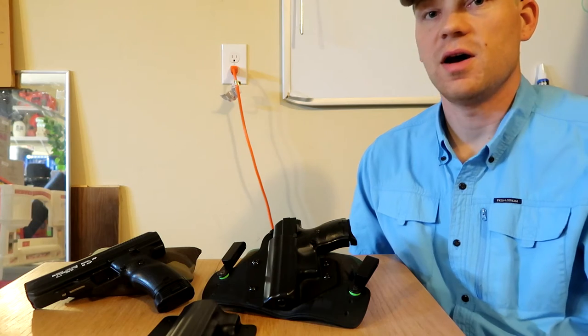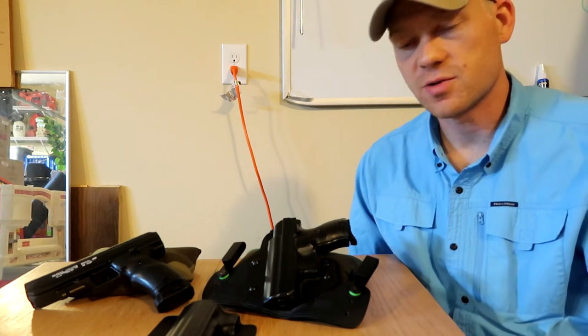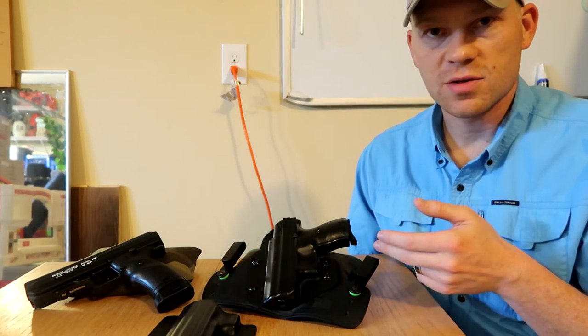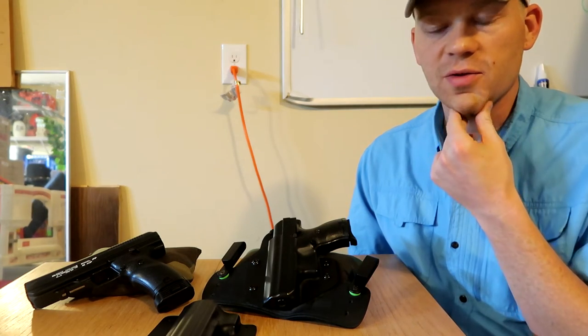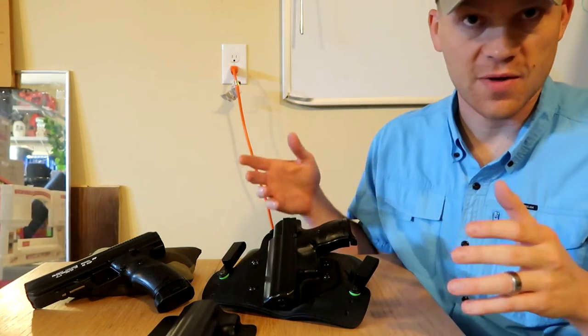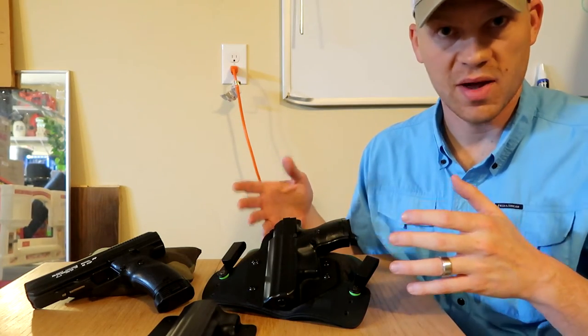There are a lot of reviews online that say it took two or three months to get their holster, but I received mine within two weeks. I ordered this holster for what I believe was $39, which for a holster is a killer deal — you cannot find another holster of this caliber without paying close to $100.